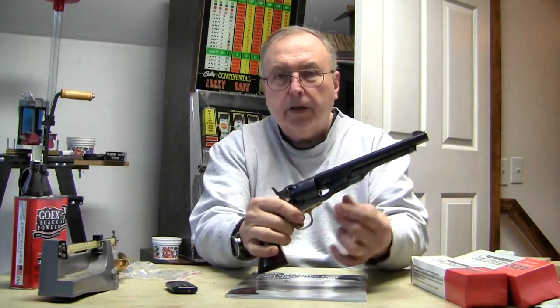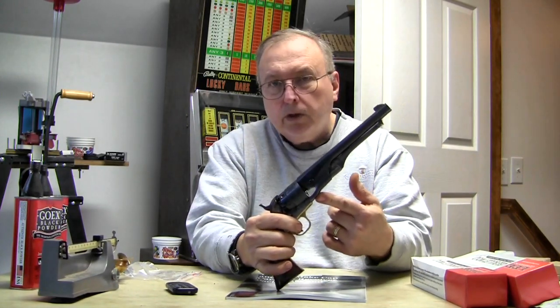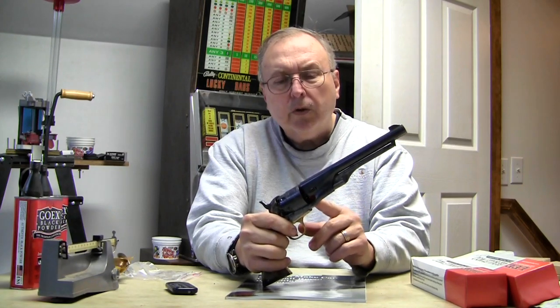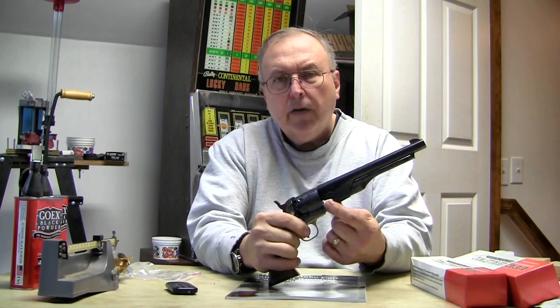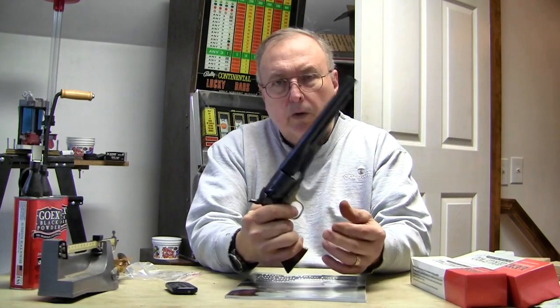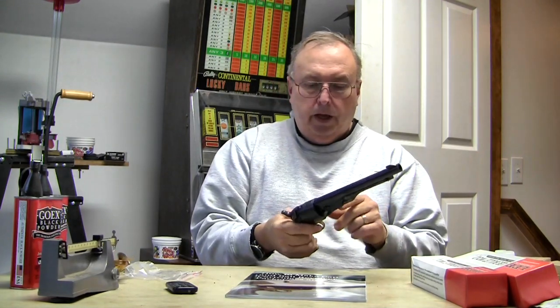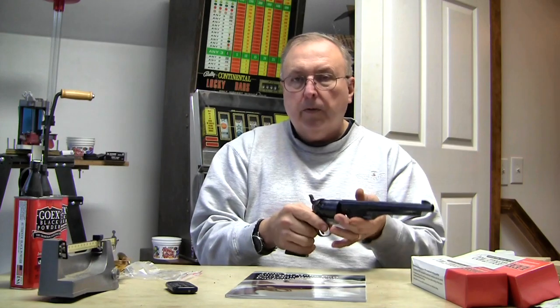Not only do we have to get into the specialized mold and cast some bullets, but these replica firearms — like this one here — are very close copies but not exact copies. On some of them, like this older gun, the Italians may not have left an area where these bullets will fit, so we'll have to get into firearms modification. That will vary all over the place, but we'll look at modifying your gun to get these period-correct things to work.